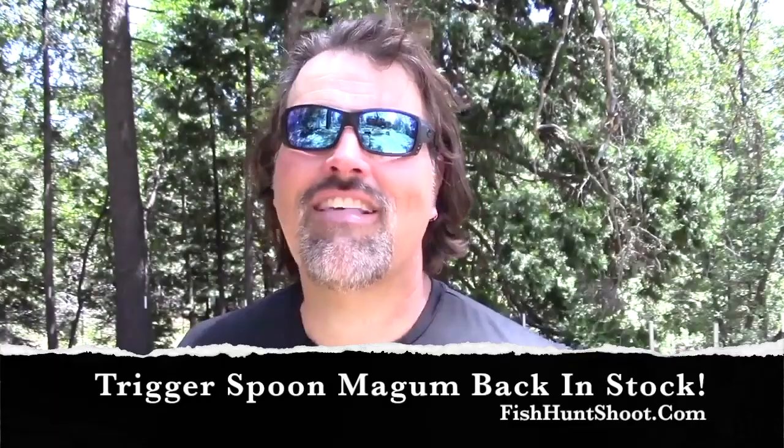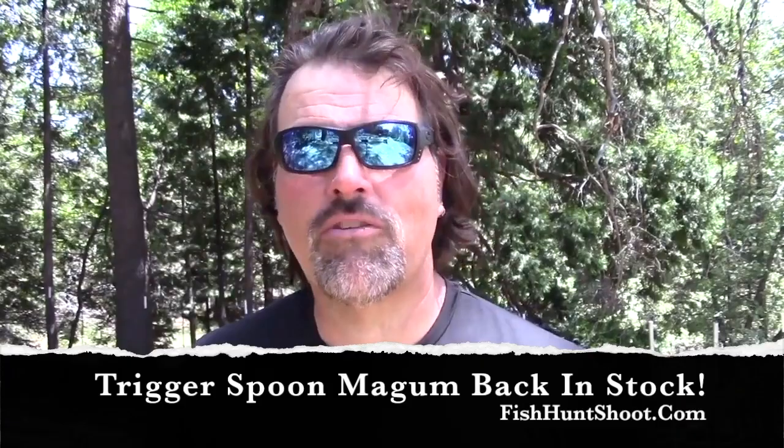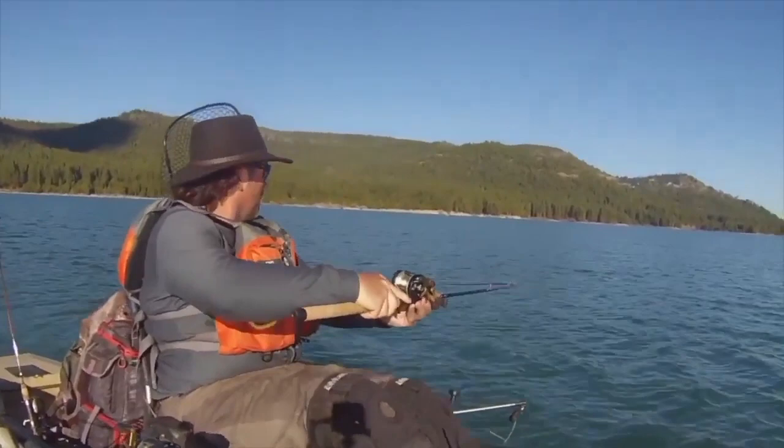Thanks a lot guys, I'm Cal Kellogg, signing off. Got some chores to do and what not — I will catch you next time, right here on YouTube. Thanks a lot guys, thanks for all the support, and please take a moment to subscribe to our channel. Wow, that was a strike and a half! Wow, that was crazy.